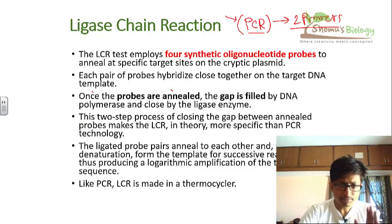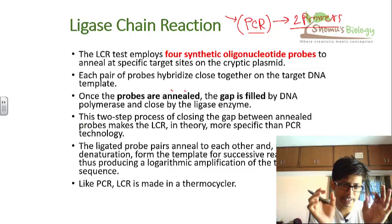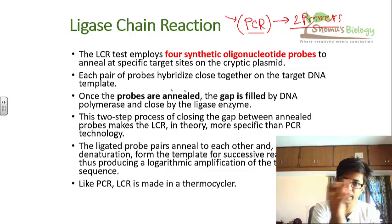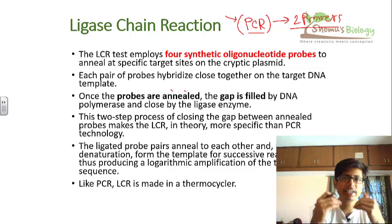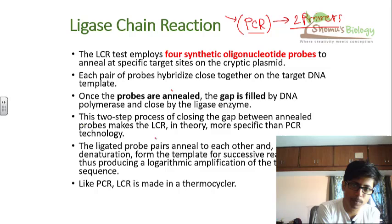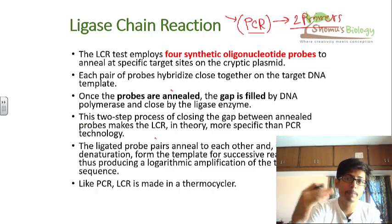In LCR, each pair of probes hybridizes to a close region of the target DNA template. Once they are in very close proximity to the target DNA segment, the gap between them is filled by DNA polymerase, and then DNA ligase seals the nick. So we use both DNA polymerase and DNA ligase enzyme to recreate the strand we want to amplify. It's a two-step process: first closing the gap between the annealed probes, then sealing the nick using ligase.